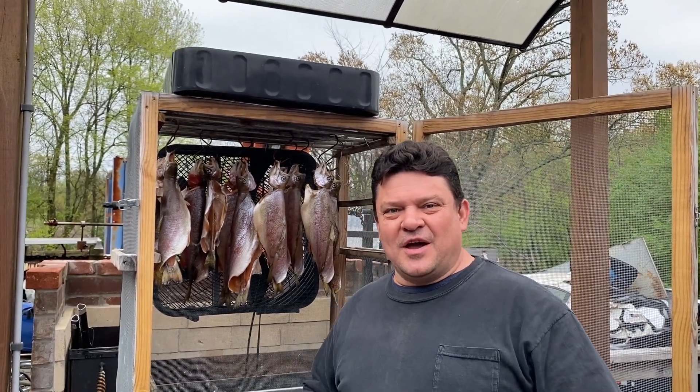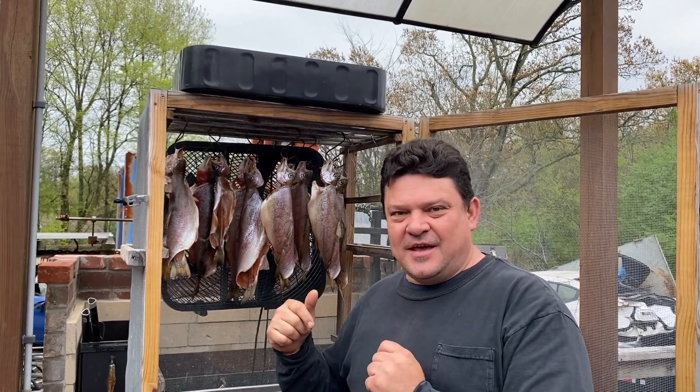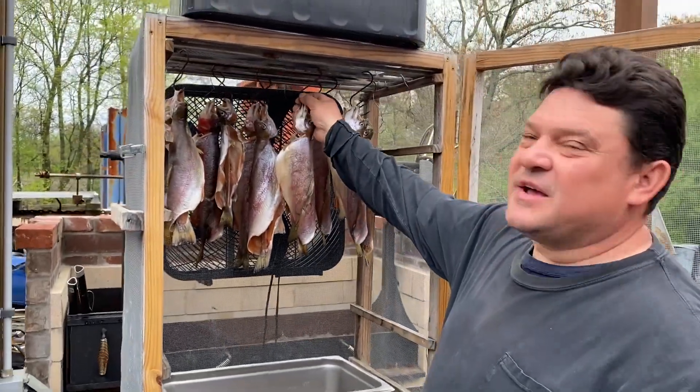Welcome back to the channel. Today I want to show you the fish we caught last Saturday and explain how I cook them. Look at this — we got some big, nice trout.